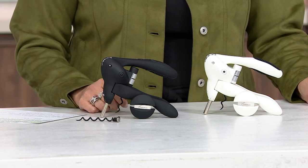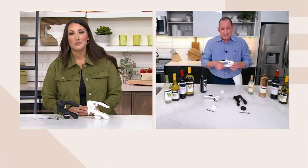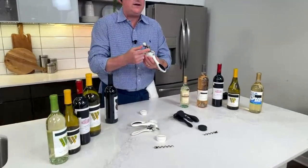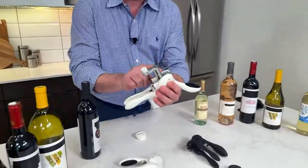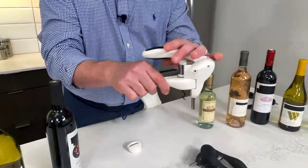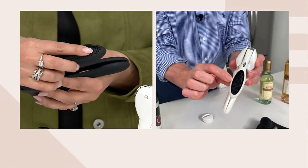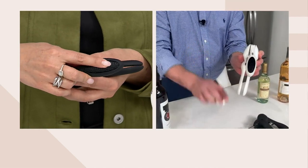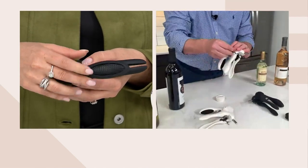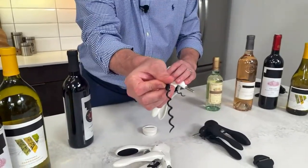Let's talk about the incredible Rabbit. This is the original — there have been many copies made of this, a lot of people have tried to knock it off. This is the original one. It has a metal gear in here, so you know it's real. A lot of the cheap ones have plastic, but this is actually metal, so it's just good quality. It has a soft grip for your hand on the top and the bottom. It comes with a foil cutter and also an extra corkscrew, so just in case anything ever happens to this, you get an extra one.